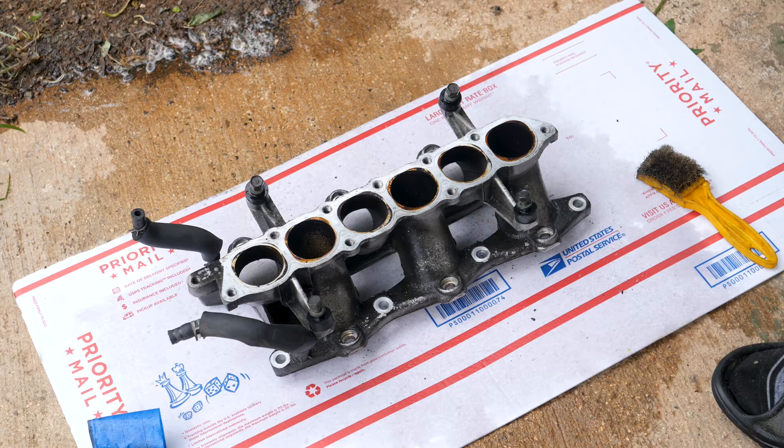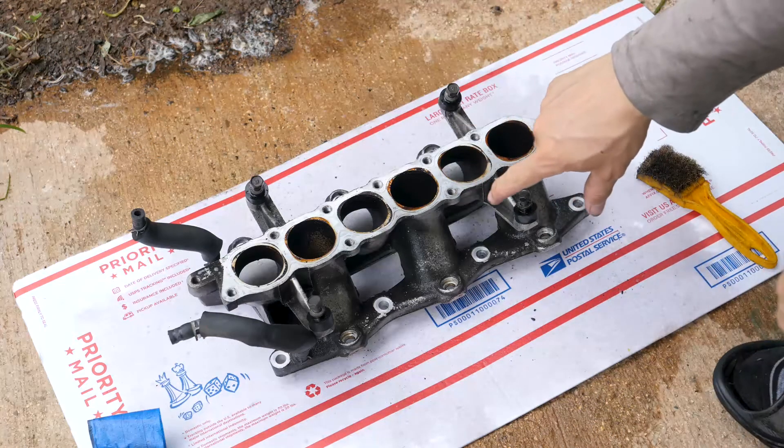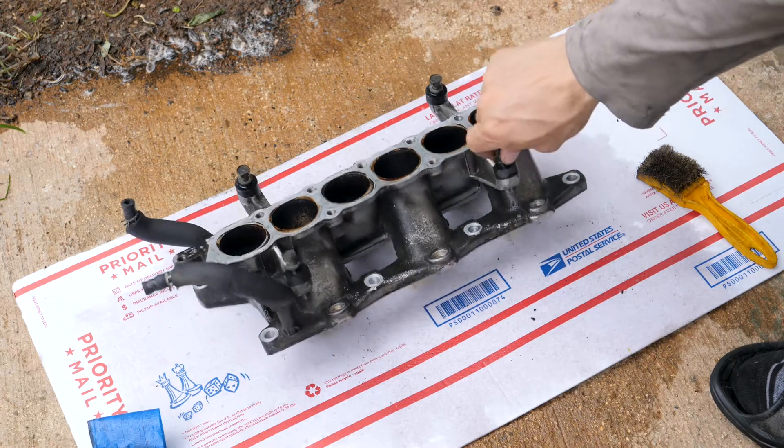This is part 11. Right now I'm working on cleaning the lower intake manifold.